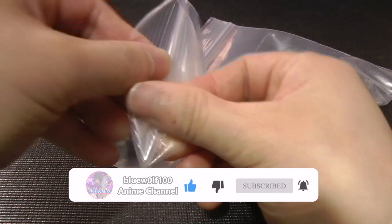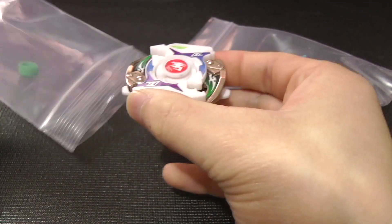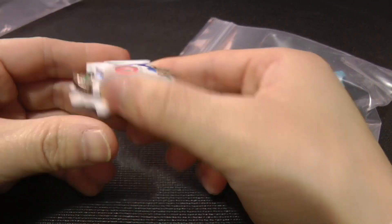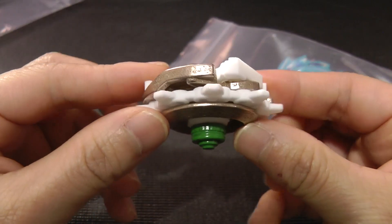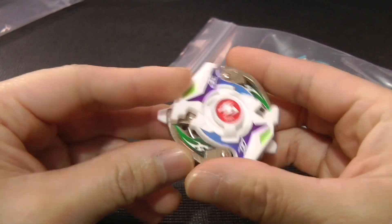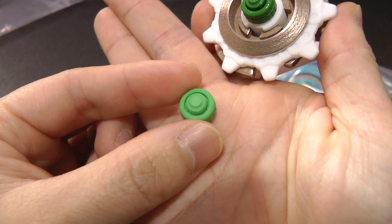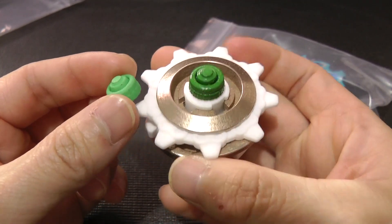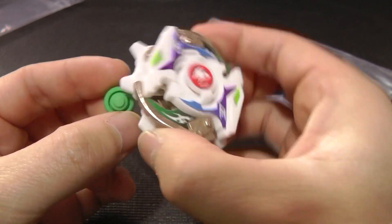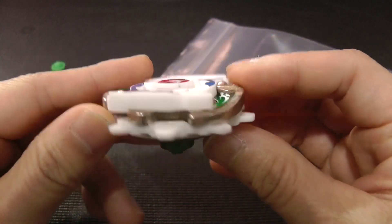I'm going to open up Dragoon MF first to show you it. Look at that — really, really nice. And yes, he did provide me with an extra running core tip, just in case this one somehow breaks or gets really worn down. Really neat. It looks really, really nice.